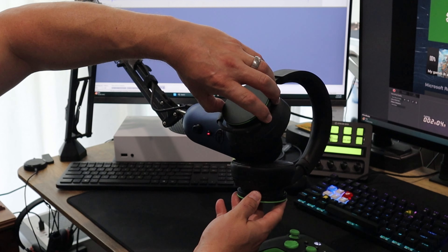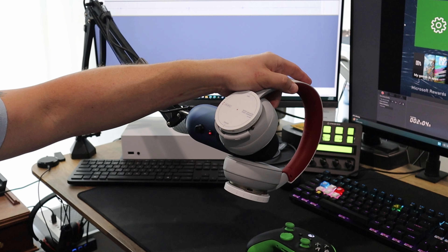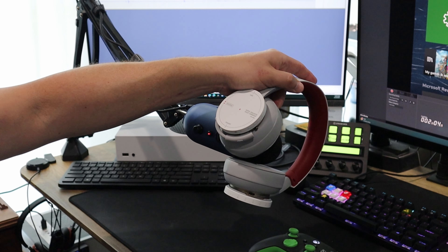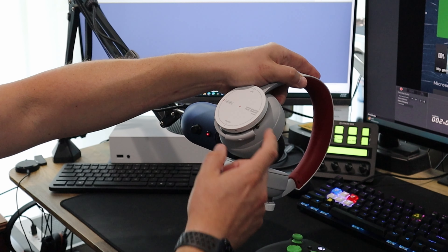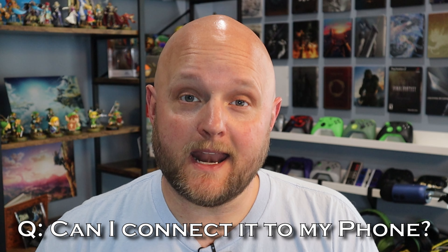This next easter egg has to deal with the startup and shutdown sounds it makes compared to the original headset. Some of the frequently asked questions I received: does it support Bluetooth? Yes. Can I connect it to my PC? Yes. Can I connect it to my phone? Yes — you can connect it to your phone and your Xbox at the same time, so you can use your phone for Discord, listen to music, or whatever else while you're actively doing something on your Xbox or PC.